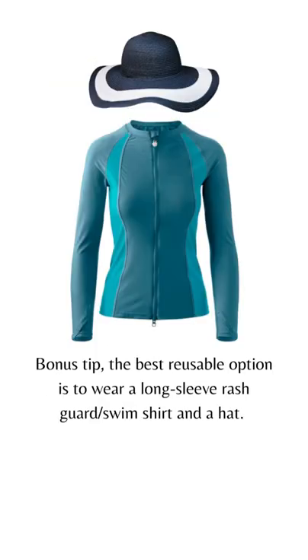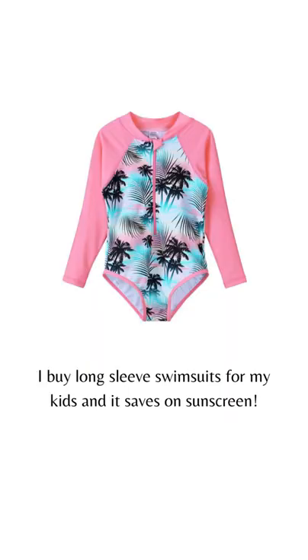Bonus tip: the best reusable option is to wear a long-sleeve rash guard or swim shirt and a hat. I buy long-sleeve swimsuits for my kids and it saves on sunscreen.